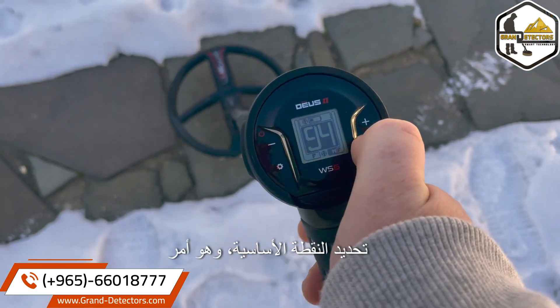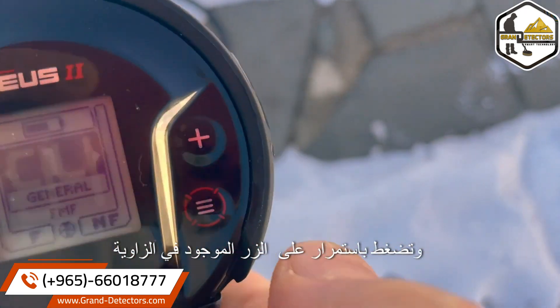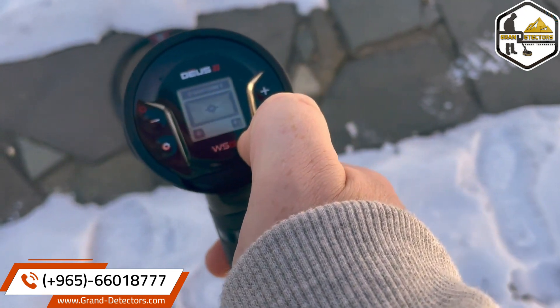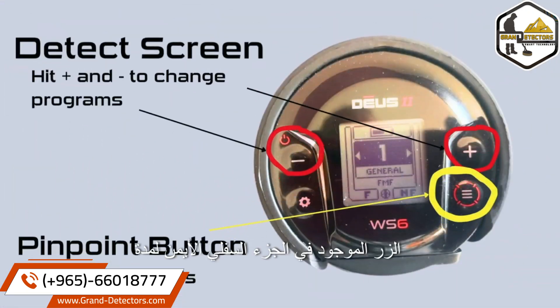The basic pinpoint is really simple. Get the target to repeat, and hold down the button in the corner for two seconds — it goes to pinpoint mode. To pinpoint, you're hitting the button on the bottom right for two seconds.